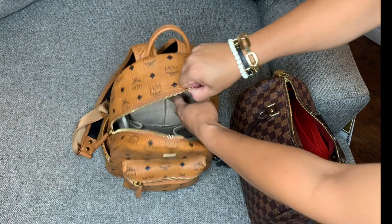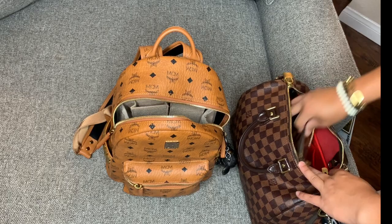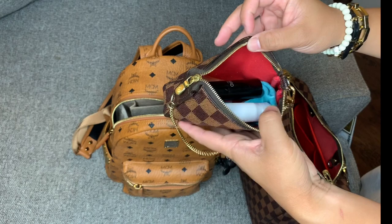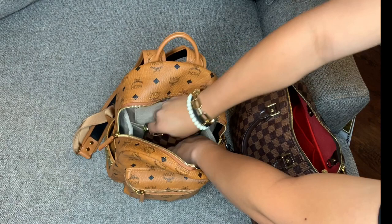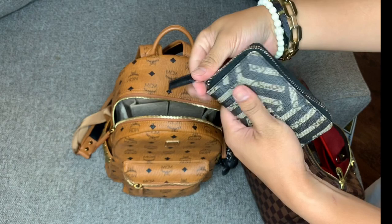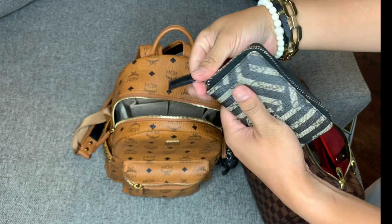I have this Louis Vuitton mini pochette in Damier Azur, and in here are simple essentials: lotion, cologne, eyeglass cleaner — stuff I don't like rolling around on the bottom. I have a Gucci wallet that holds extra credentials — it has three card slots. I'm not a fan of continental wallets, so I carry this just for the extra essentials, and that goes right there on the side.